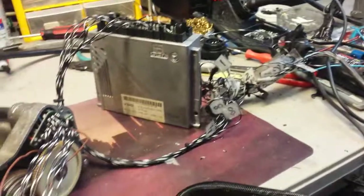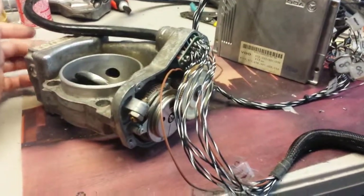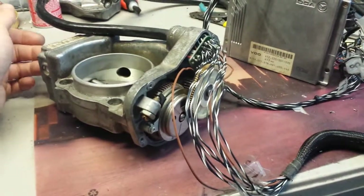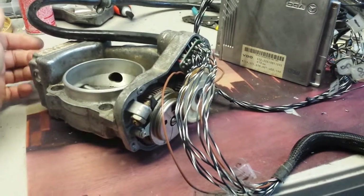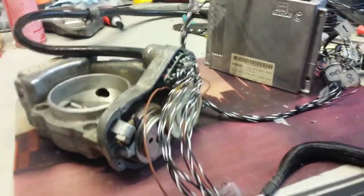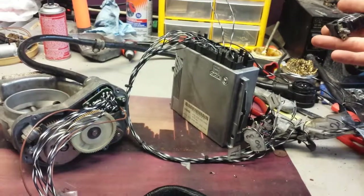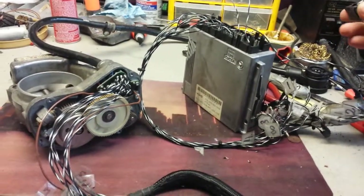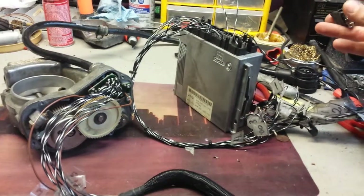Everything is connected here — it's kind of a mess, sorry, but lots of work and no time to clean up. It does work fine: it holds the idle, the throttle plate is in the right location. I can shut it down — it shuts down, activates, deactivates.